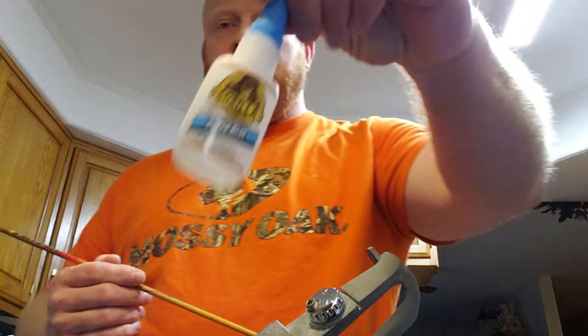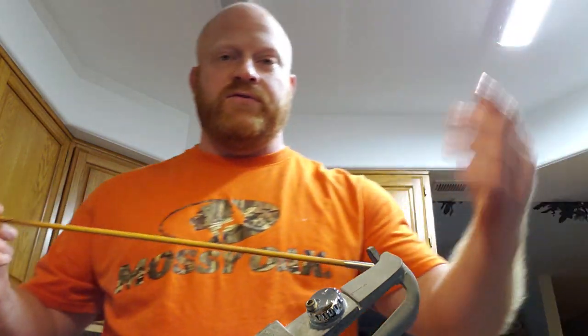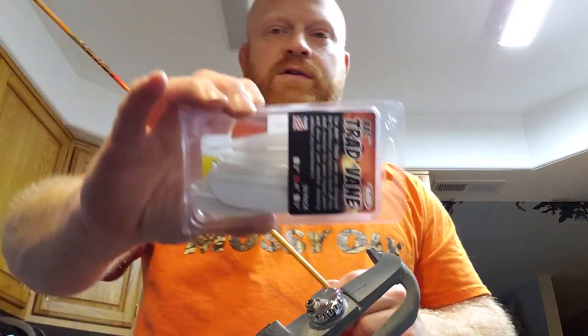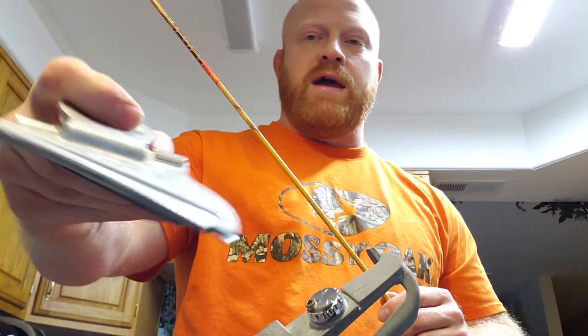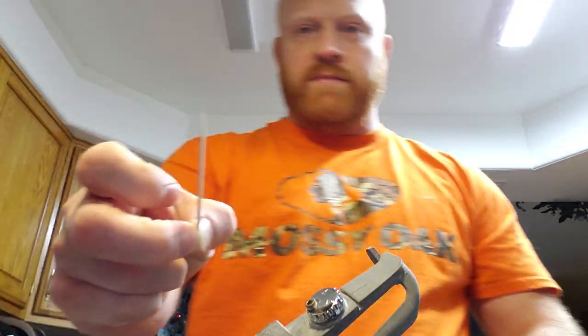Tools I use: the blue cap Gorilla Glue — I use that on everything from inserts to feathers, no problem there. The four inch trad veins. I'm using a right-wing Bitsenberger clamp and toothpick.